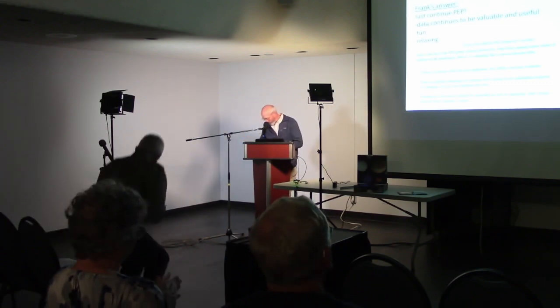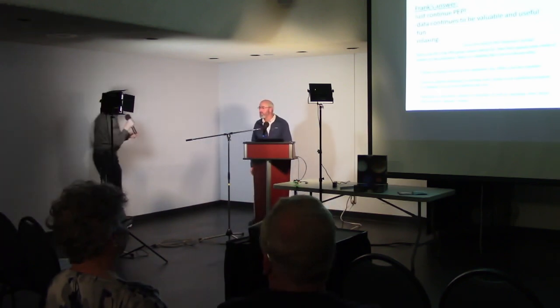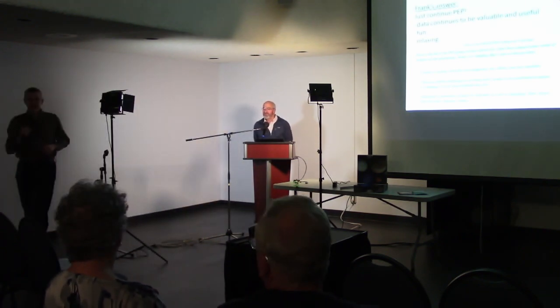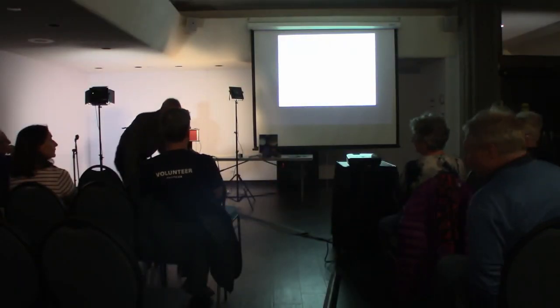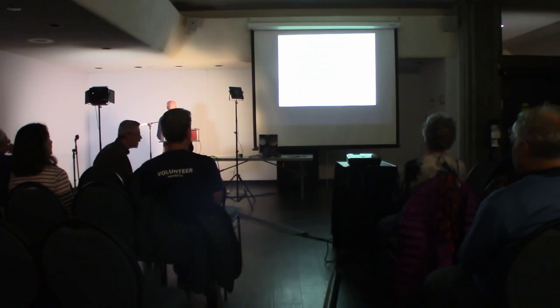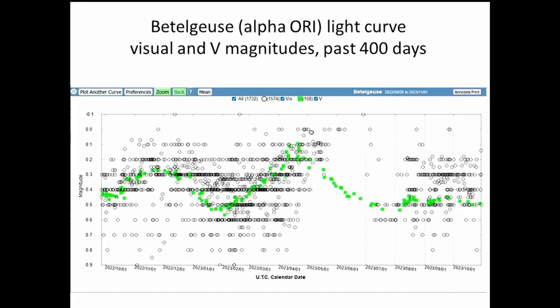Thank you very much, Frank, for sharing your journey. Do we have any questions? One person asks: on your first slide of Betelgeuse observations comparing optical and photoelectric photometric data, there's a gap in the optical observations that the photometric observations continue through — is that due to full moon or something else?